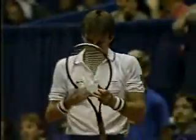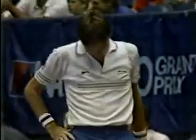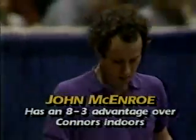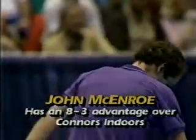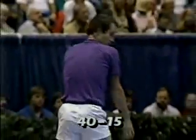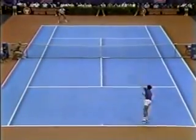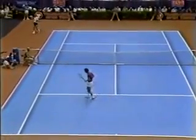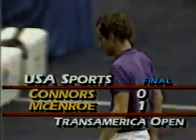McEnroe now serving at forty-fifteen. Look at that eight-three advantage over Jimmy — he likes playing him indoors. And the ace wins the first game of the finals for John McEnroe.